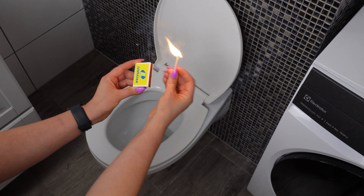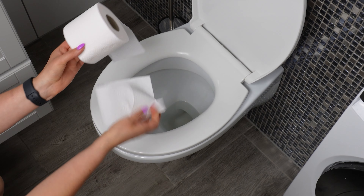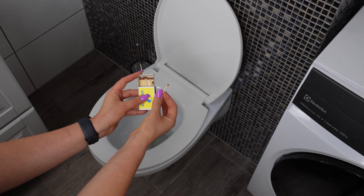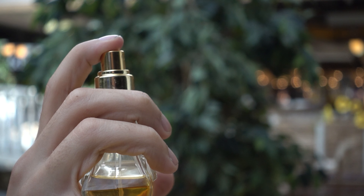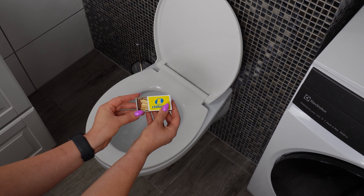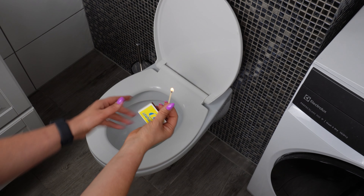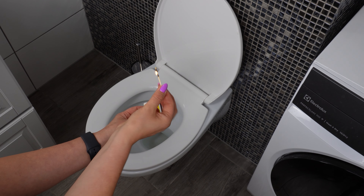Light a match and throw it in the toilet — once you try this trick, you'll always do it. In the bathroom, you often have to deal with unpleasant odors. Most people use chemical agents and lots of air fresheners, but there is a much simpler way. Light a match in the toilet — it is the best and one of the cheapest tricks for getting rid of bad odors. Let it burn almost to the end before throwing it away, as throwing the whole match in can clog the drain. The gas created when lighting a match perfectly neutralizes all bad odors in the bathroom in seconds.